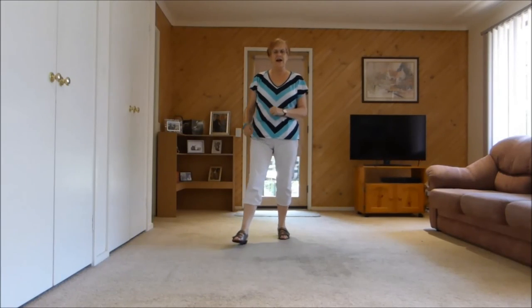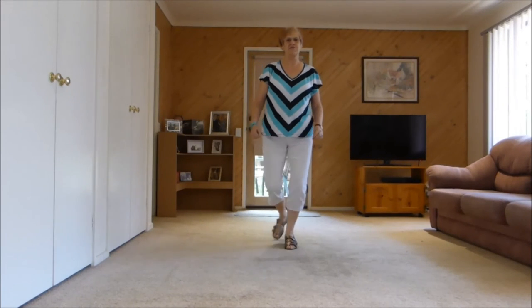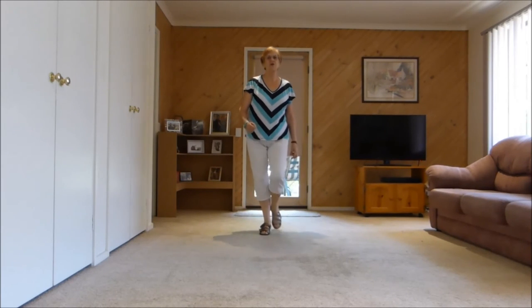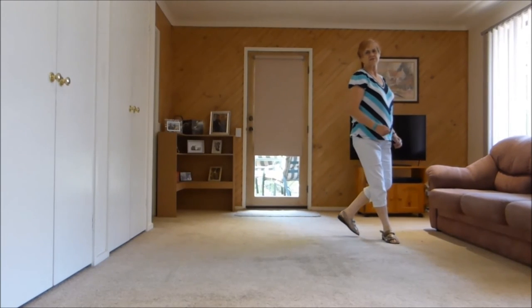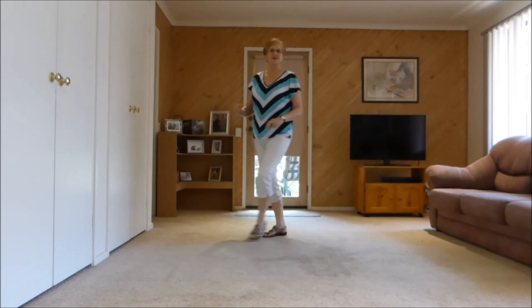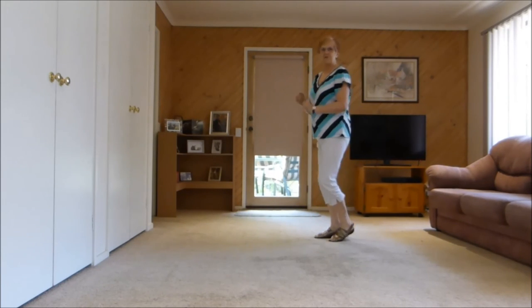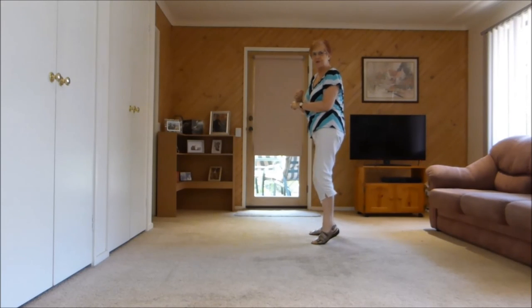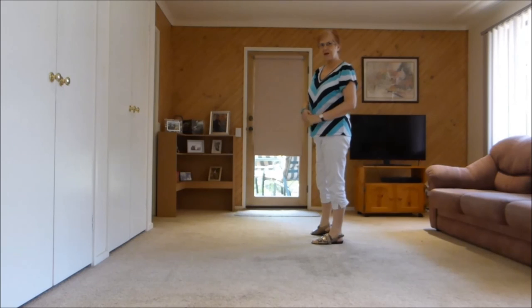Seven, eight: out, out, back rock, forward rock, shuffle back. Out, out, back rock, forward rock, shuffle side. Cross rock, side shuffle, cross rock, side shuffle. Quarter monterey and hip two three four — or double hip and double hip. We finished to this wall.